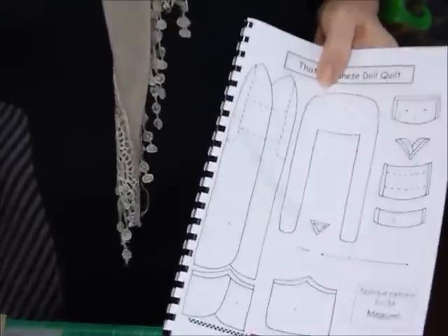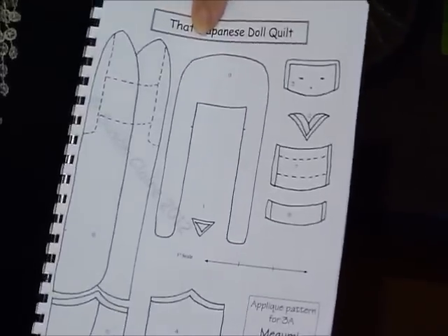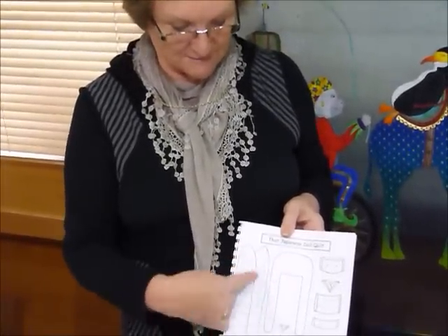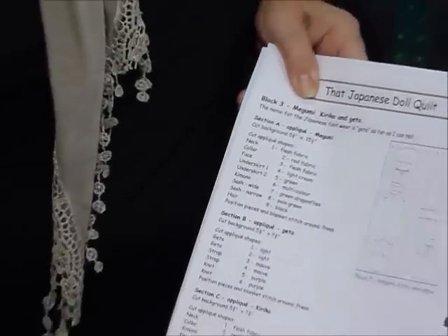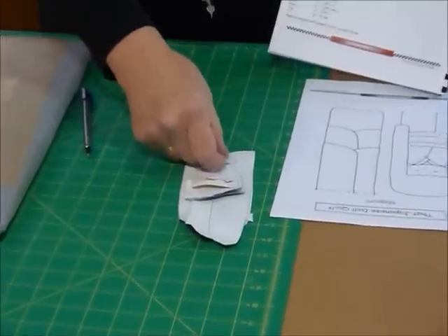Now when doing this sort of applique where you're assembling pieces — because you've got little bits laying over the top of others and overlapping — it's very helpful if everything is numbered so you can start with the bottom piece and build up. When I do my patterns I number all the pieces, and when I trace my shapes I pop a number on each one. I've now got them in a little stack in numerical order.